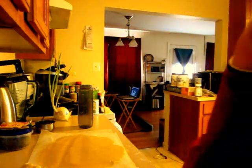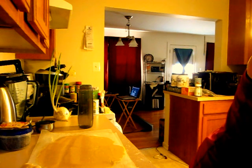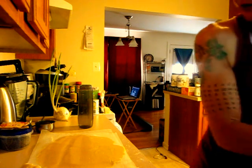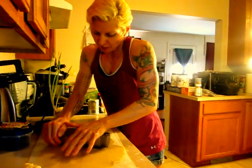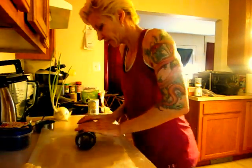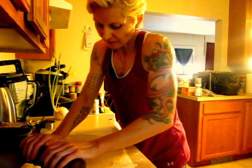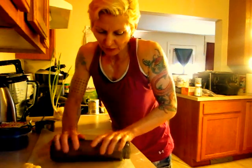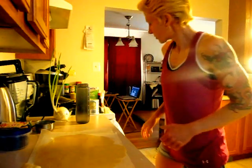Grandma's going to wash her hands quick again. When you're cooking it's important to wash your hands a lot — you don't want to put germs in the food. This should fit into the pan now. Dry your hands up real good and grab your pan out.